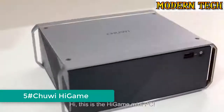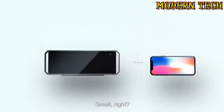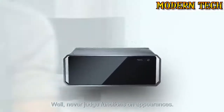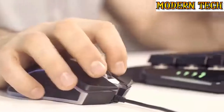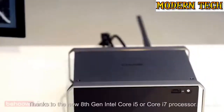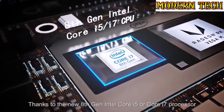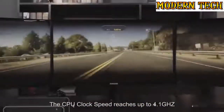Hi, this is the High Game Mini PC — small, right? Well, never judge functions on appearances. It runs AAA games smoothly and quickly. Thanks to the new 8th Gen Intel Core i5 or Core i7 processor, the CPU clock speed reaches up to 4.1GHz. The High Game not only saves space, but also brings a stunning user experience for gamers and creators.